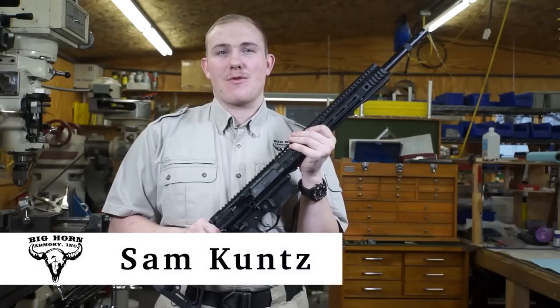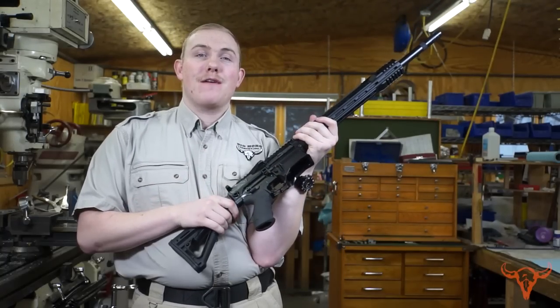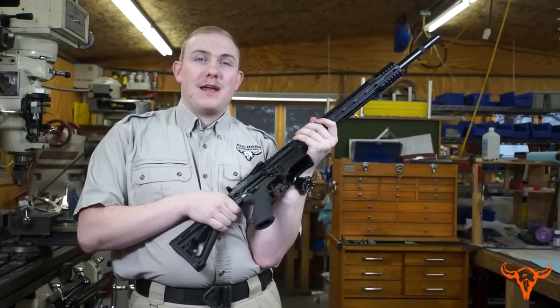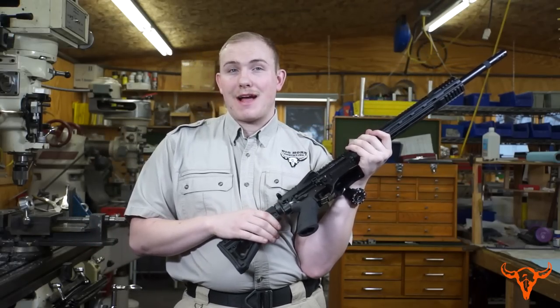Hi, I'm Sam Koontz with Bighorn Armory. Today I'm here with our AR500 rifle. The AR500 rifle is essentially an AR-10 platform we've beefed up to be able to handle our new 500 Auto Max cartridge.